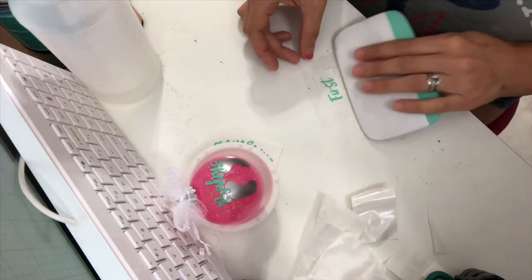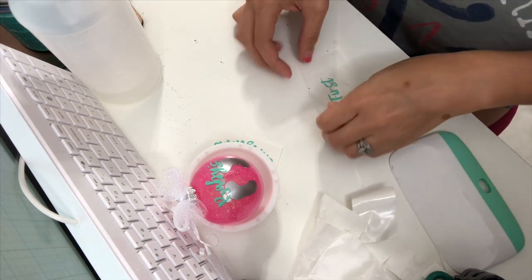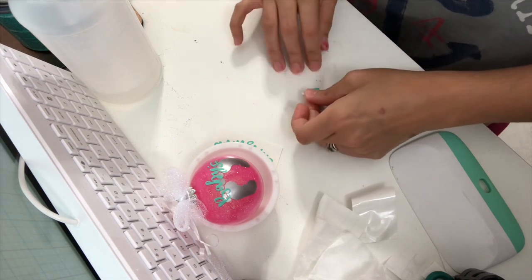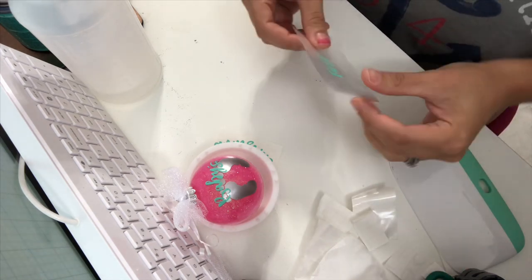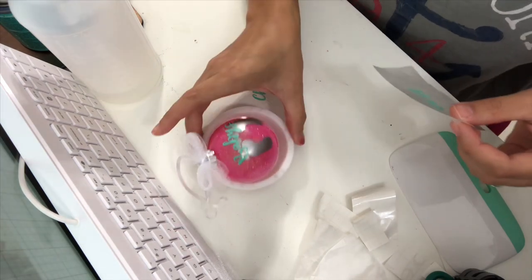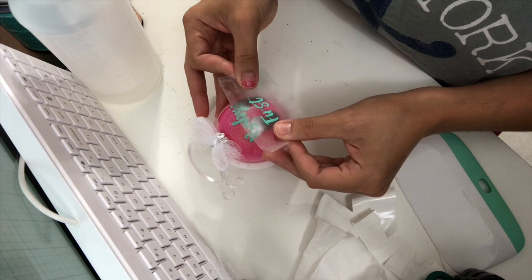I just love the colors I chose for this ornament, but you can choose whatever color you like best. There are so many colors available — you can purchase vinyl at Michael's, Joann's Fabrics, or Hobby Lobby. You can even purchase some vinyl online on Amazon, whichever works best for you.